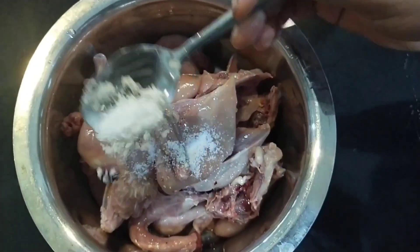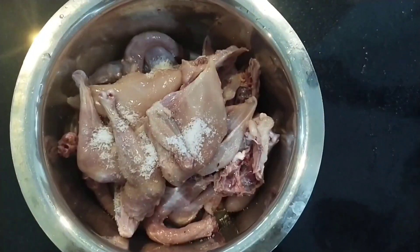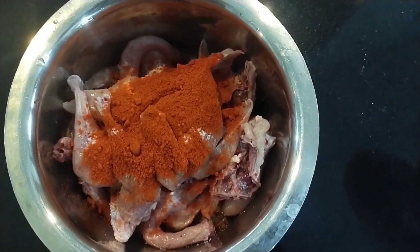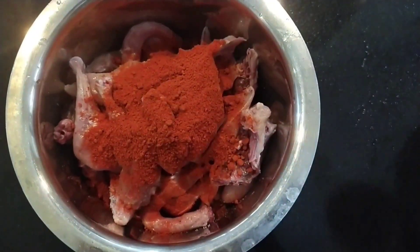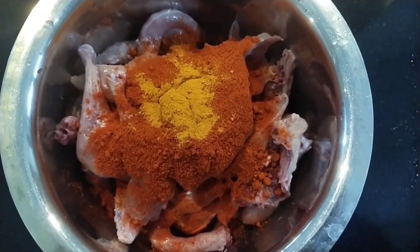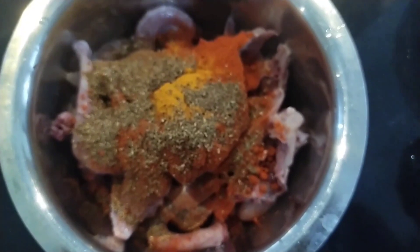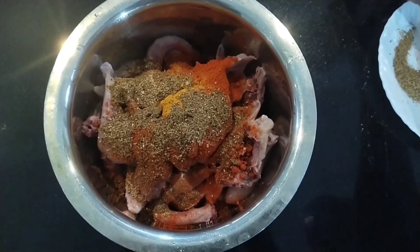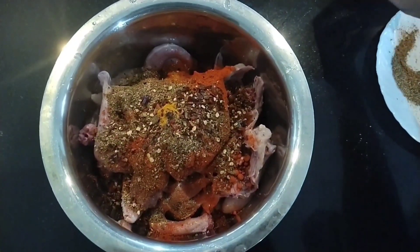Put the chicken in the pan. Add 1 tsp, 1 tsp, 2 tsp. Mix it up.